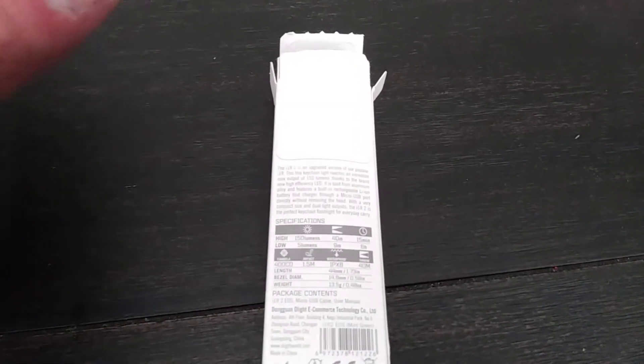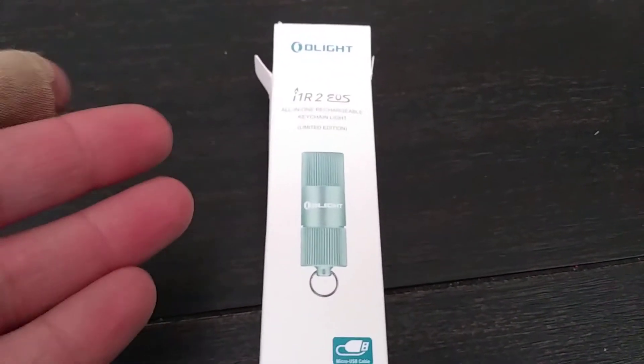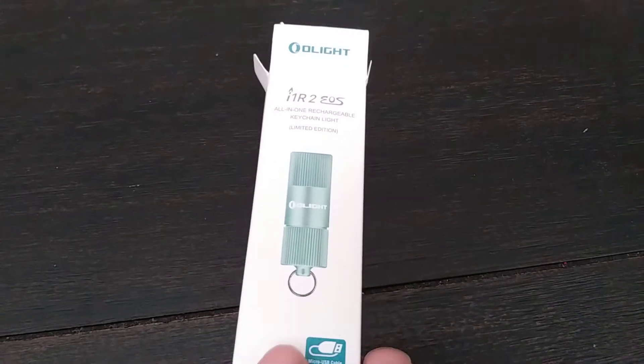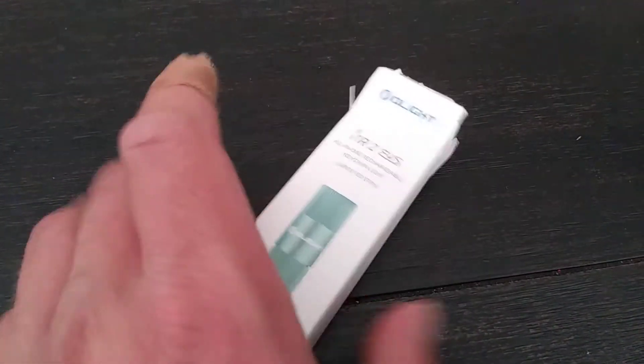I'm super stoked that I got the mint green so that way I can give it to the wife. Low-key, I was kind of hoping for red, but hey, mint is awesome. Either way, it's going to the wife. So I figured I'd do a quick review video on it, quick unboxing, and just give you the insight really quick.